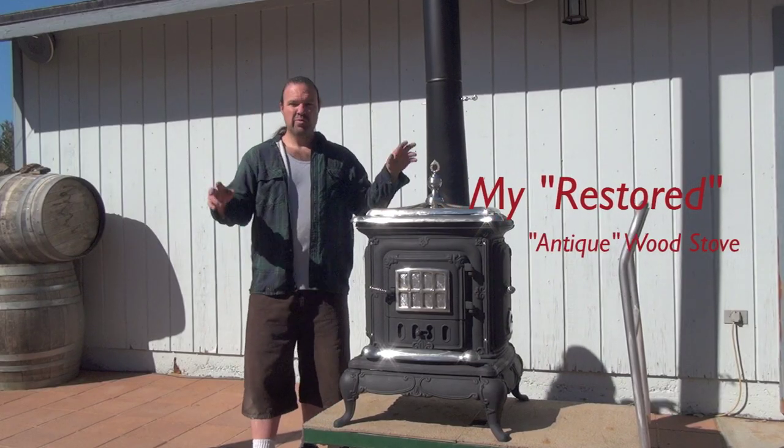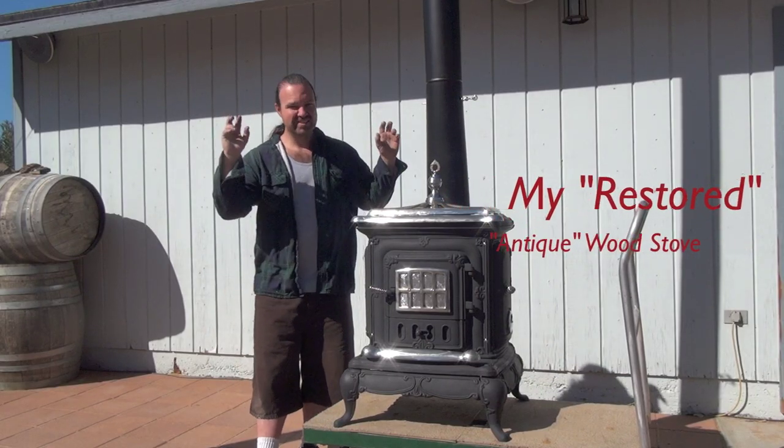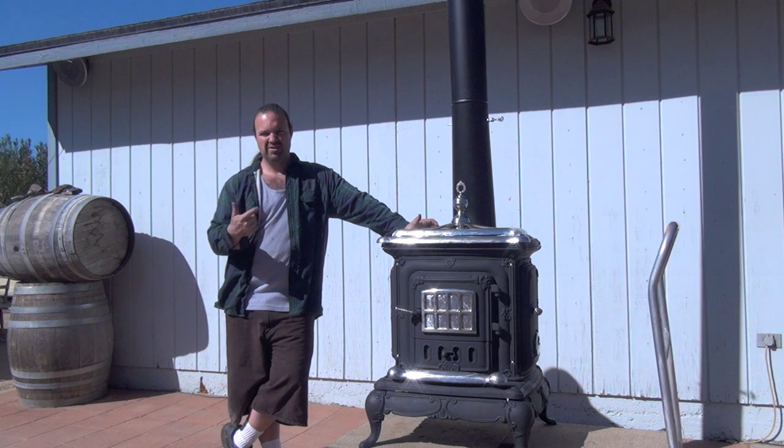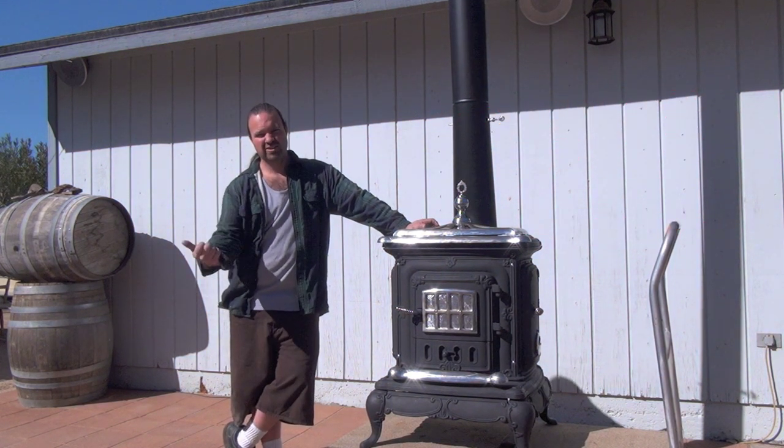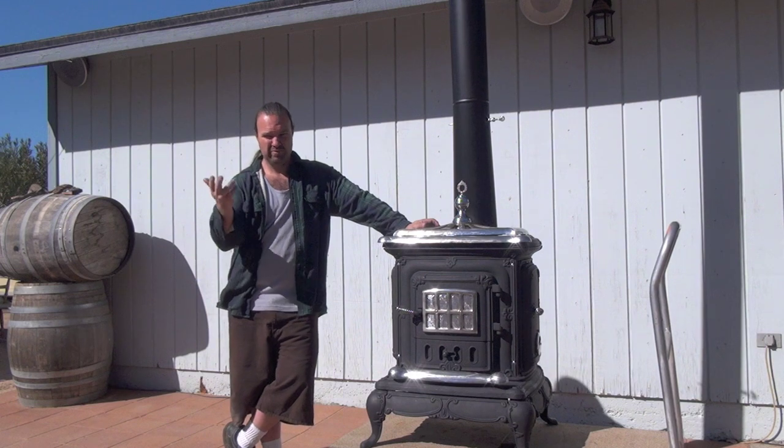Alright, this is my restored antique wood stove. I just picked it up a couple days ago and it was kind of a rust bucket. In about 30 seconds I'll show you how it looked and I'll show you the beginning of the process, how I refurbished and restored it.